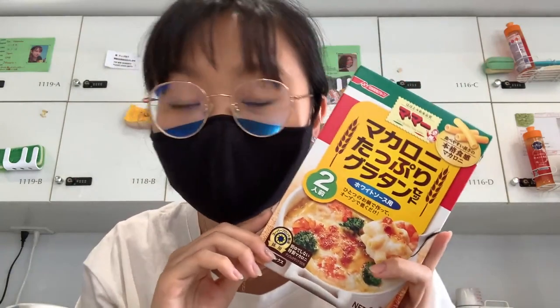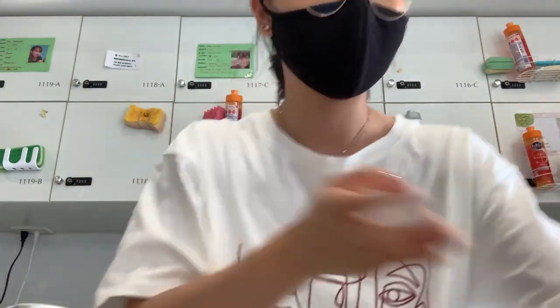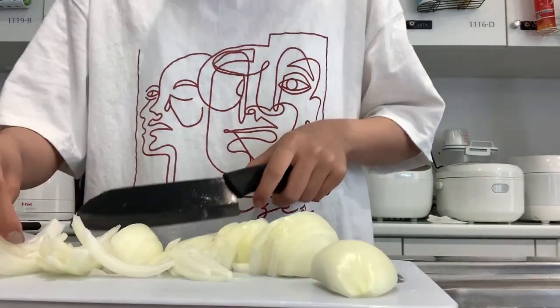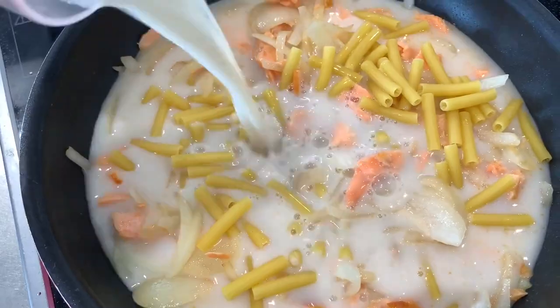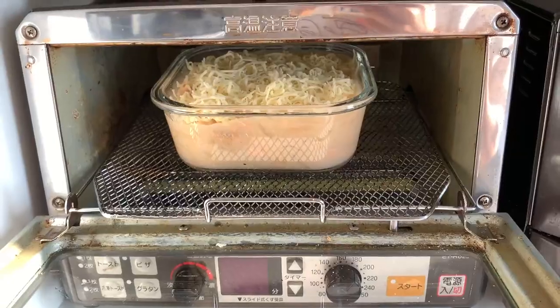I'm going to make macaroni gratin today. I'm so excited because I really love this and I haven't had it in so long — I always had my mom make it for me and I never got the oven dish, which I'm washing right now. I'm going to make it with salmon and onion and then put some cheese on top and put it in the oven. I'm going to try the oven closer instead just to see how it works. I'm so excited to see how it comes out!